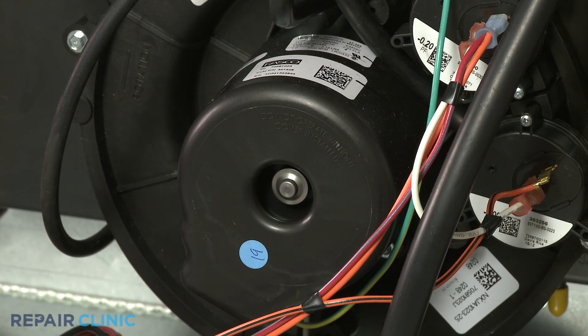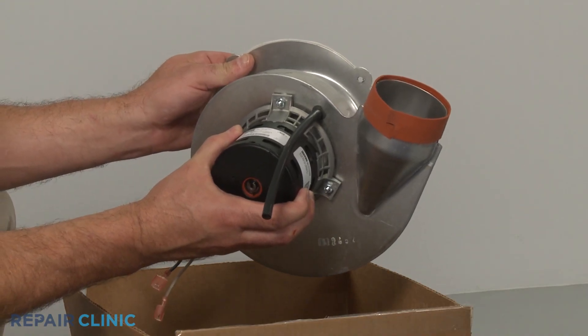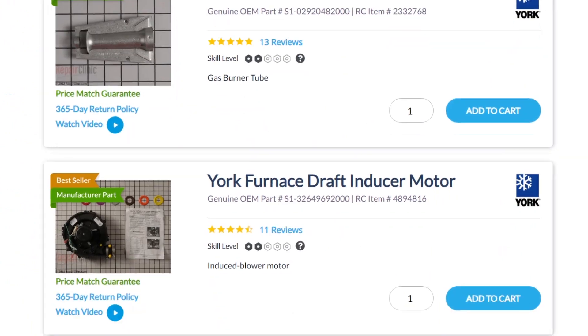A noisy furnace is often a strong indicator that the fan motor is wearing out. Draft inducer fan motors are usually unique to each furnace model. You should enter the full model number of your furnace in our website search bar to find the specific fan motor you need.